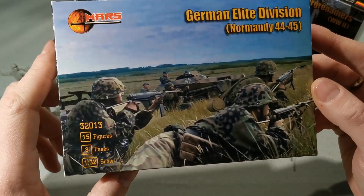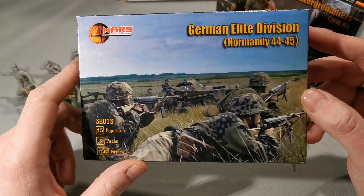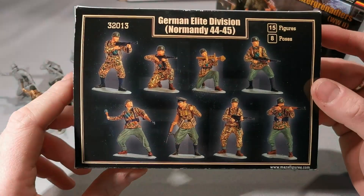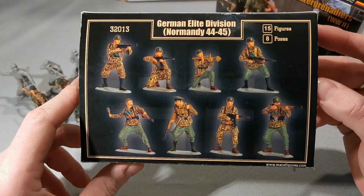Let's take a look at the Elite Division, also known as Waffen-SS. We have here an illustration of some soldiers under cover, and a proposition of painting figures.